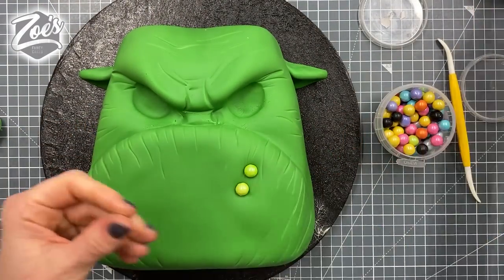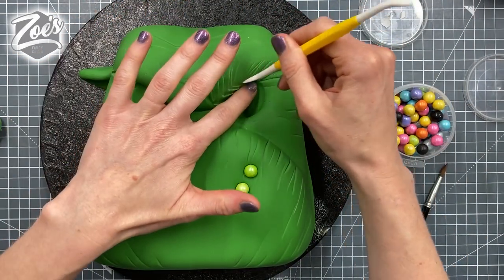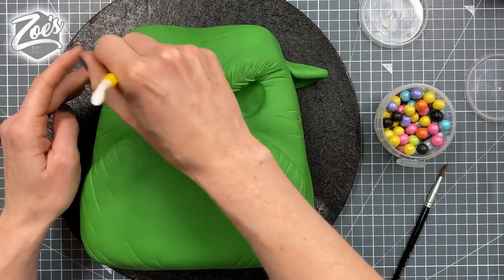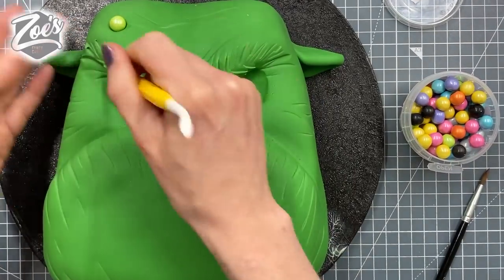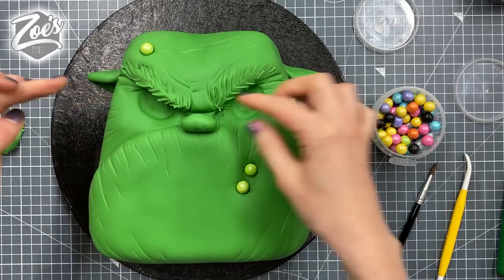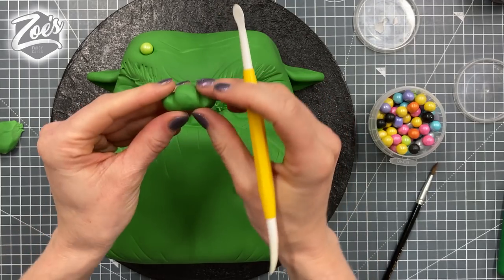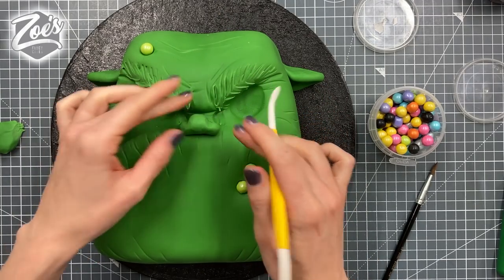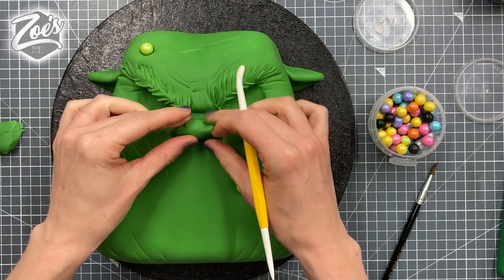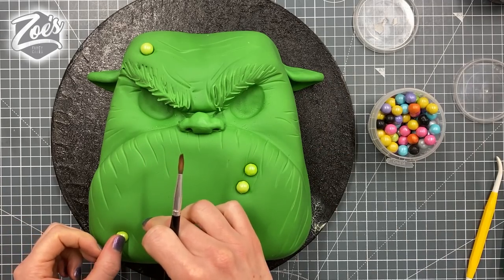We're going to score in some lines for the eyebrow area. If you want to stick the eyebrows on as an additional piece you can, but I thought it was just more fondant. Now we'll make a little oval for the nose, put some dips for the top of the nose, then push the nostrils in underneath and press it in place. His nose goes over his bottom lip, but that's fine. I'm going to add some extra warts in different sizes using rolled fondant balls.